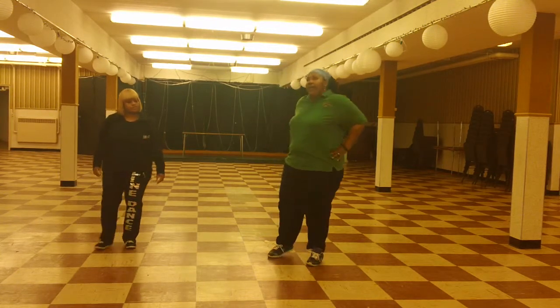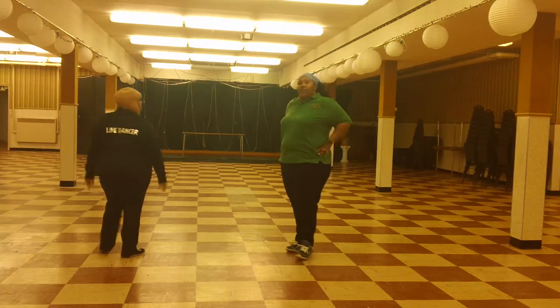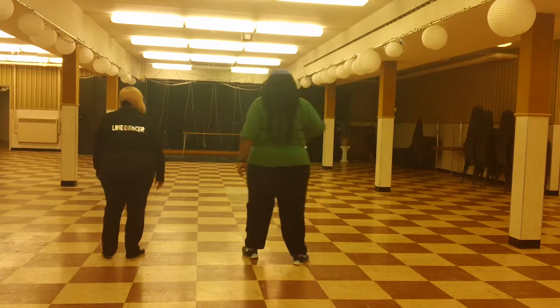So what I'll do is we'll turn our back — this is T.T. on — and we're going to show you each part of the dance. Very simple dance. Part one, we're going to do it on all four walls.